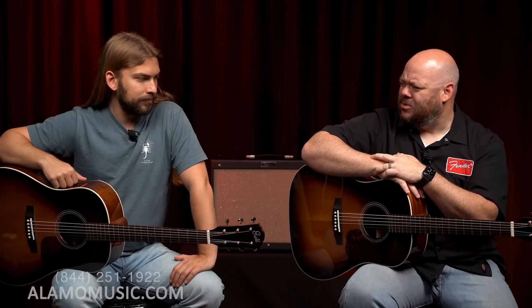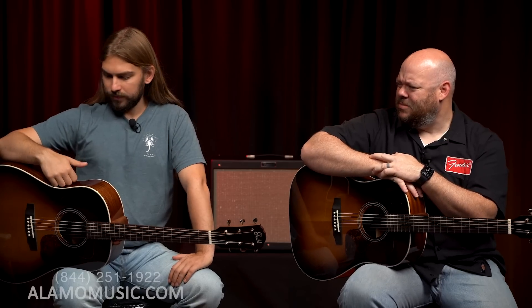It seems smaller than a normal dreadnought, though. It's comfortable — it seems smaller than a J45, but perspective can throw you off. Fantastic guitars, affordable pricing. These are $499. They are made in China, designed in California by Guild, and they definitely have a certain kind of throwback aesthetic to them.